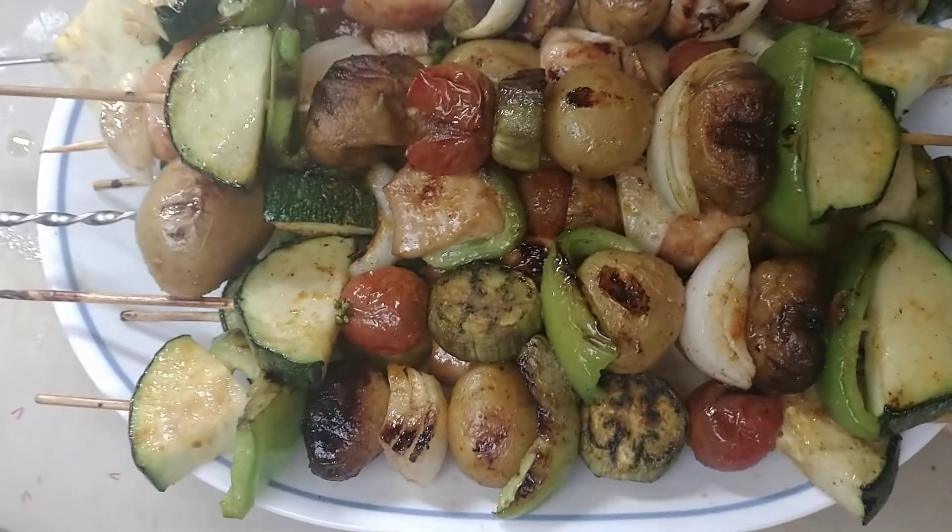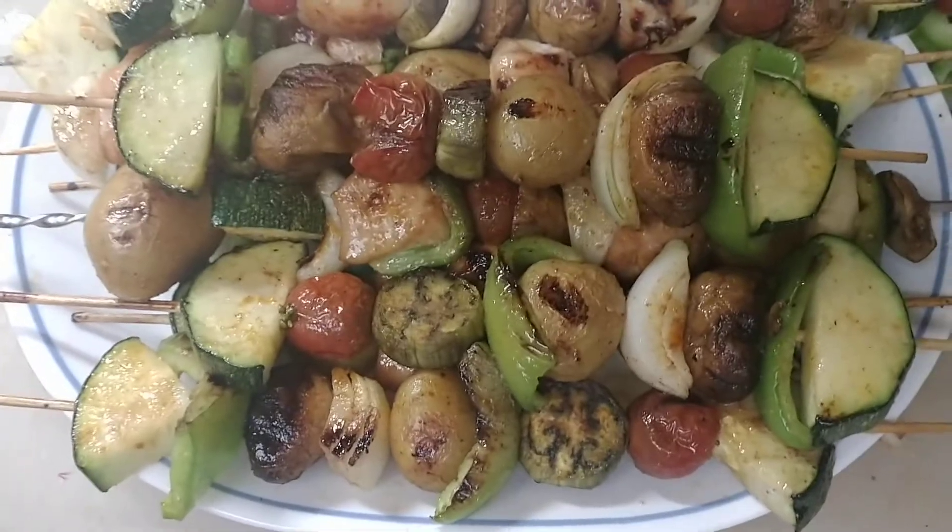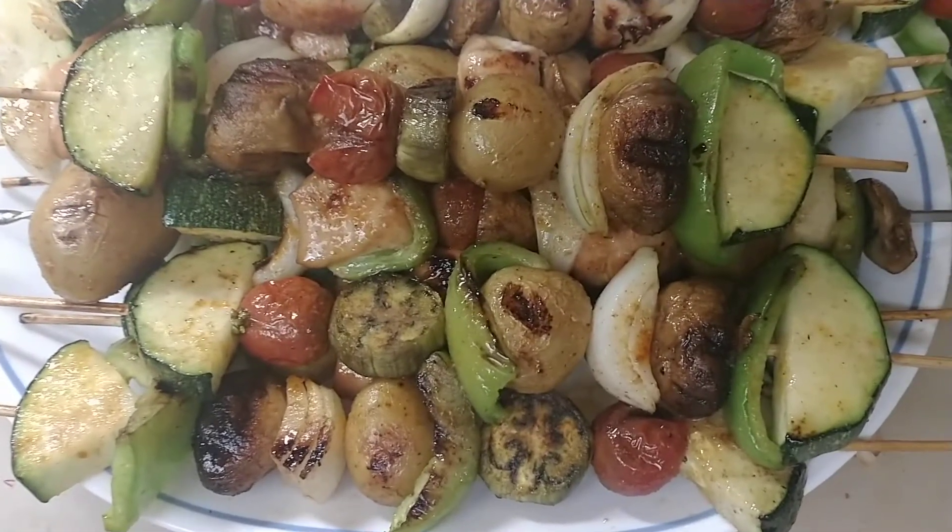If you're missing Disneyland, here is a bit of Disneyland you can make all at home, and it is so good. Thanks for watching, you guys — stay tuned for many more Disneyland recipe videos!